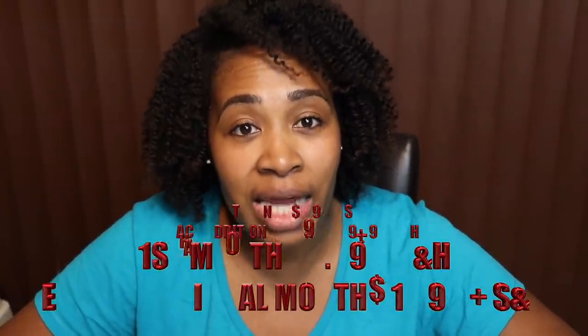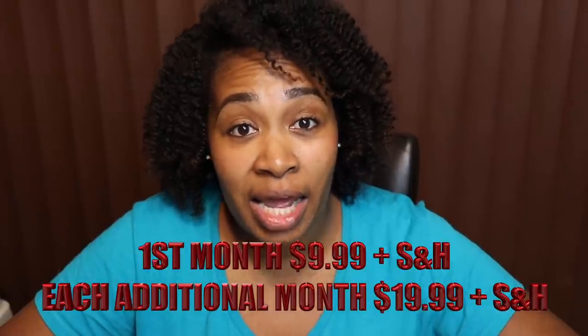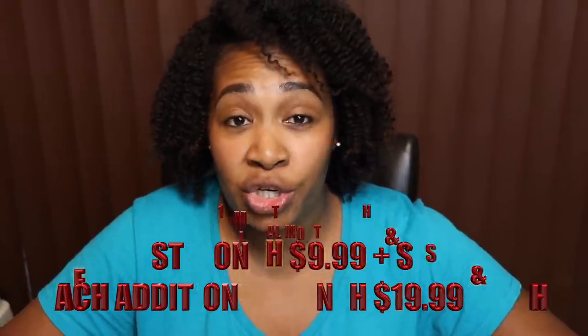If you haven't heard about Annie's Attic or Annie's Crochet, I don't know where you've been, but they have a Hook and Needle Kit Club. It is $9.99 for your first month and each month after that it is $19.99 plus shipping and handling, and you can cancel at any time. It is a hook and needle kit club, so it covers both crochet and knitting — if you're a crocheter this is perfect, or if you're a knitter it's perfect.